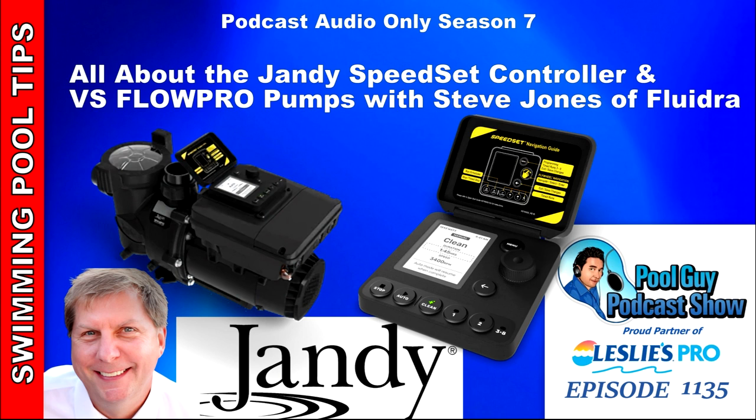Hi and welcome to the Pool Guy Podcast Show. In this episode I'll be joined by Steve Jones of Fluidra and we're going to go over the new Jandy Speedset Controller with their Flow Pro VS Pump.